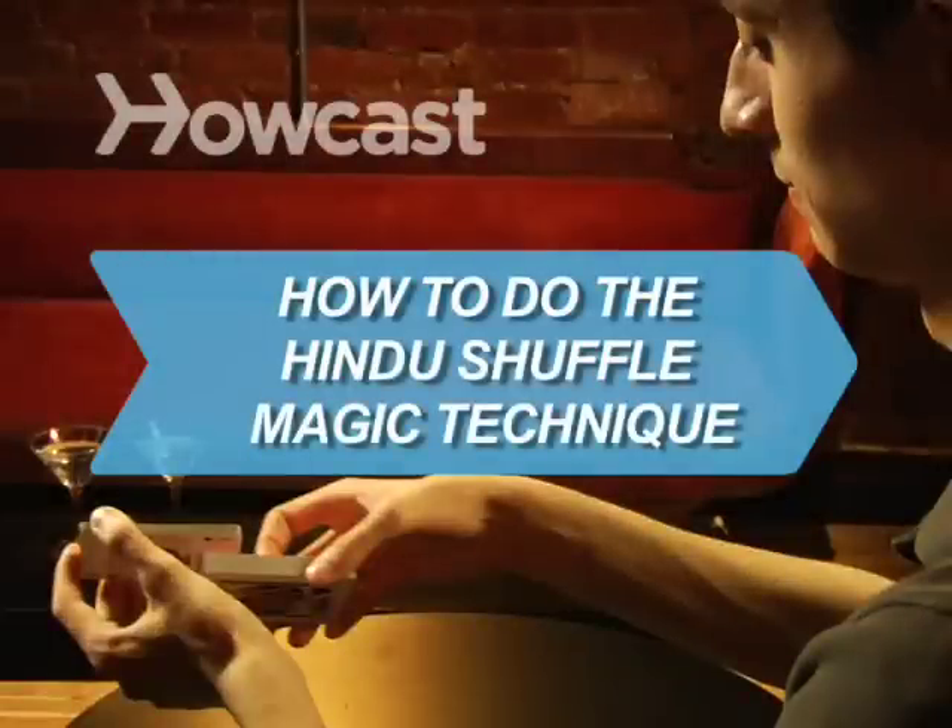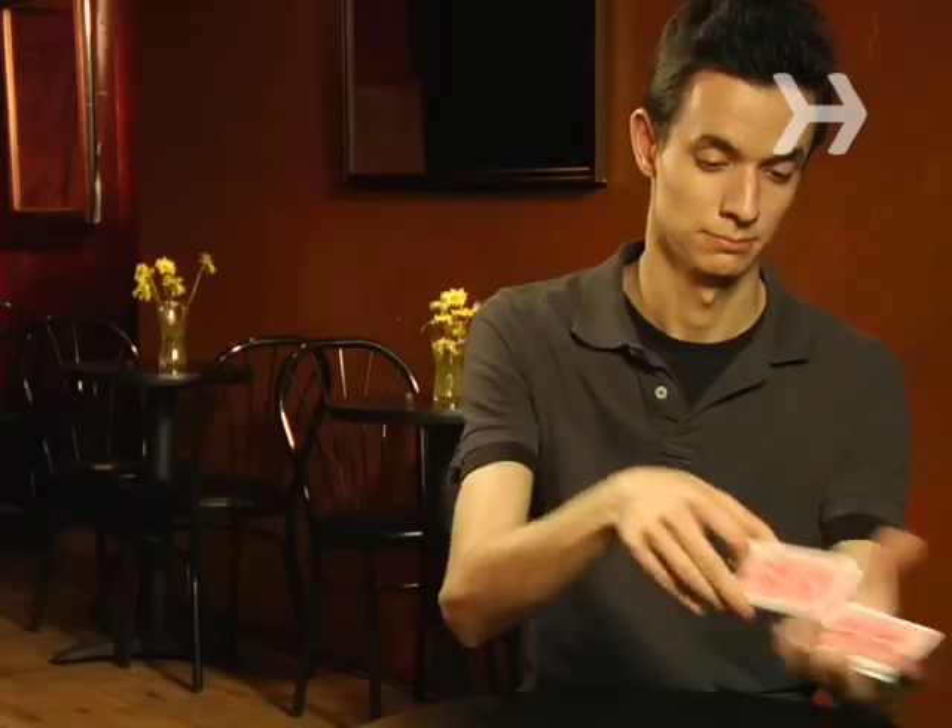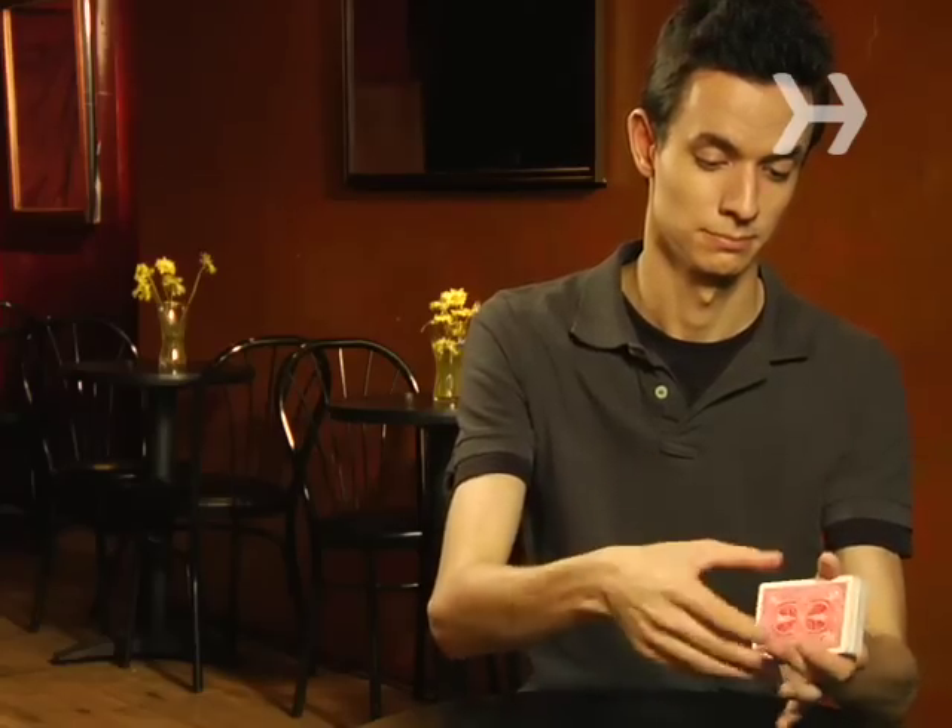How to Do the Hindu Shuffle Magic Technique. No, it's not the latest dance craze. It's a simple magic shuffle that sets up some serious sleight of hand.